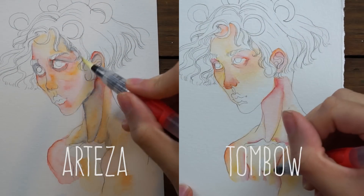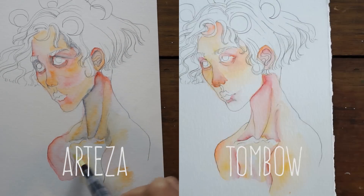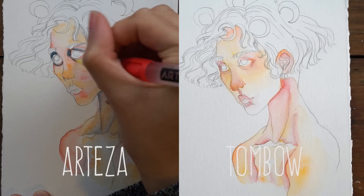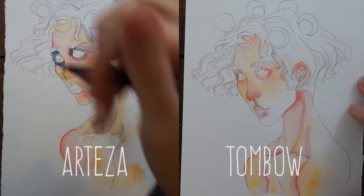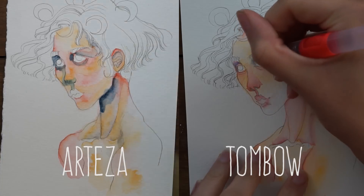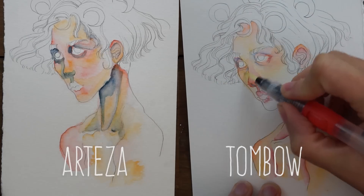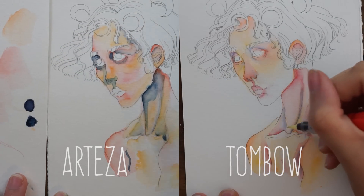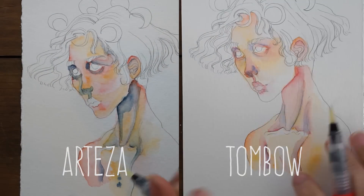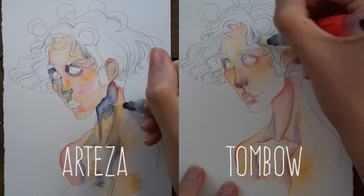I found they worked much better when you lightly apply color to areas and then drag it out with water, lightening those edges. It's kind of a mix between a marker and watercolors, which can be a really good option for watercolor artists looking for something new and different to try. I actually really enjoyed working with both overall.